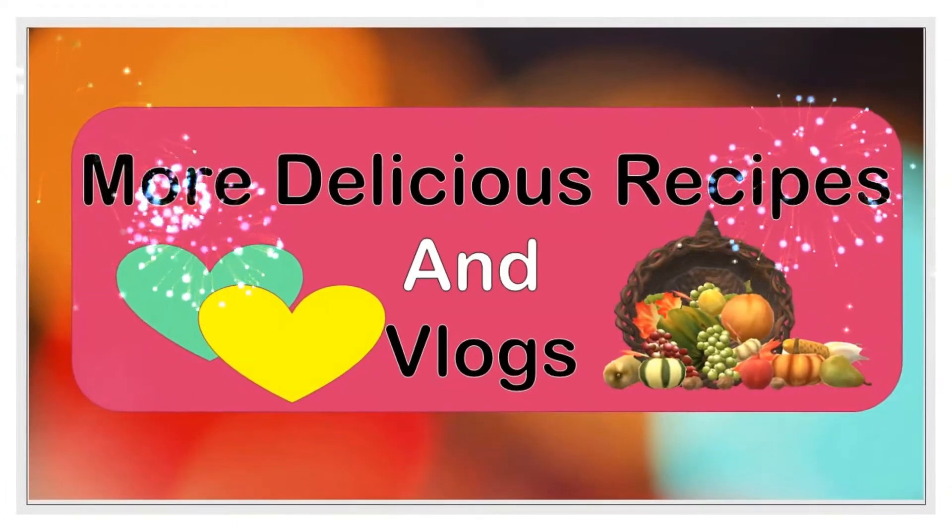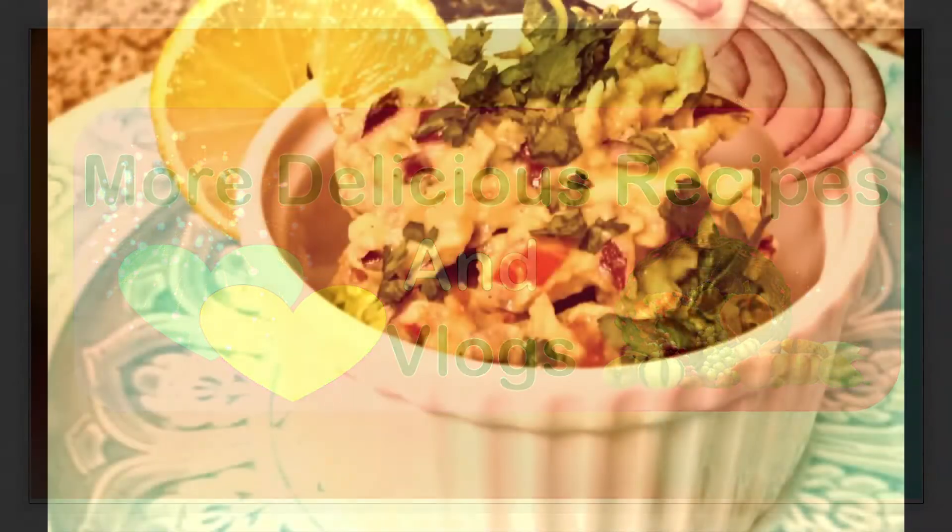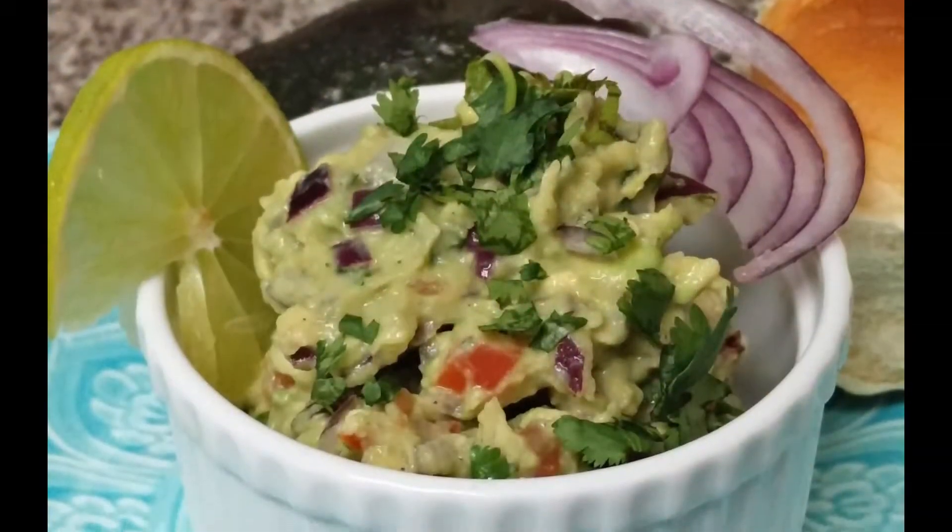What is the taste of your taste? The taste of bread, chapati, nachos, salads, etc.